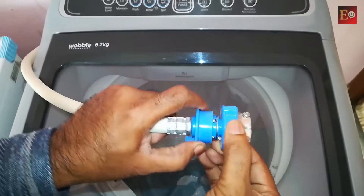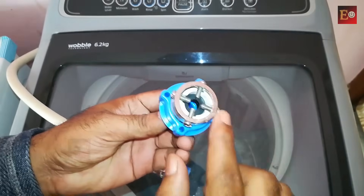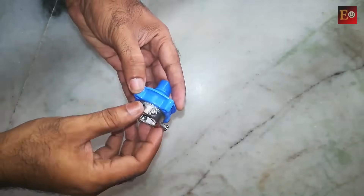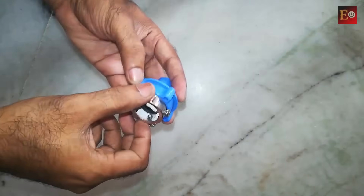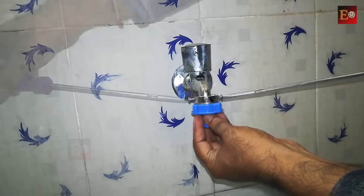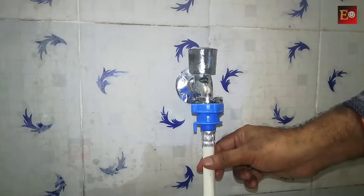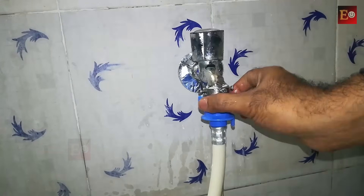This connector comes with the washing machine for connecting the pipe. It has four screws — we have to fix it tight to the water tap. If the connector is not tight it will be loose, so we need to slightly loosen it to fix to the tap, then rotate to tighten it. If water is leaking from here, we can tighten it with the tap after fixing the connector.